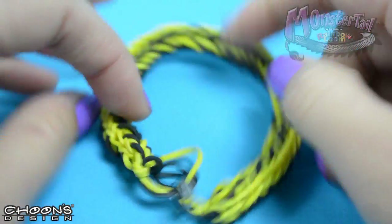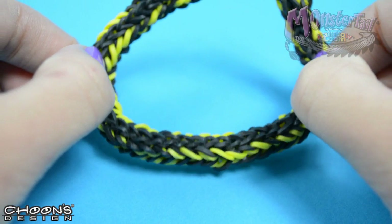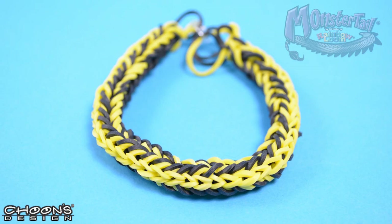And that is the Dueling Duo bracelet! Thank you for watching — please make sure to like and comment on our video and subscribe to our YouTube channel to stay tuned for more. We'll see you next time.